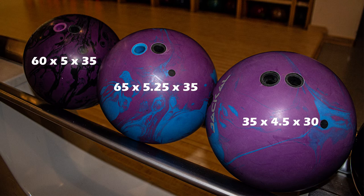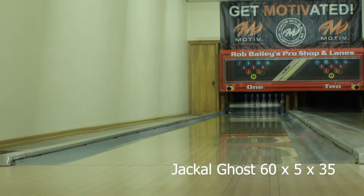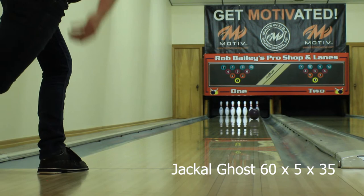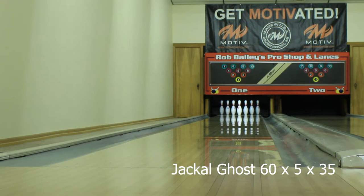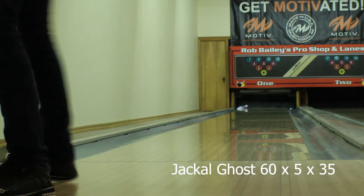With that in mind I compared my Jackal Ghost to find just how much stronger the Alpha Jackal is. My Jackal Ghost is drilled very similar to that second Alpha Jackal, so any difference we're seeing is purely because of the cover on the Jackal Ghost. That cover is cleaner through the fronts than on our new Alpha Jackal, so the Jackal Ghost pushes down the lane much easier but responds to friction a little sharper — giving a slightly stronger entry angle. Being cleaner, it did force me to move about three and two back right to get flush into the pocket, which gives me valuable information: when the Alpha Jackal is picking up a little too early, the Jackal Ghost is probably my next go-to because it is just that much cleaner but similar in overall shape.